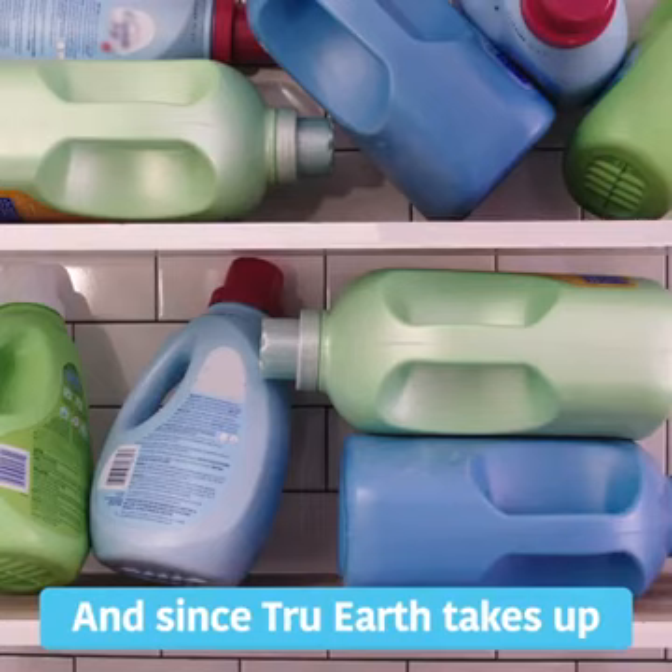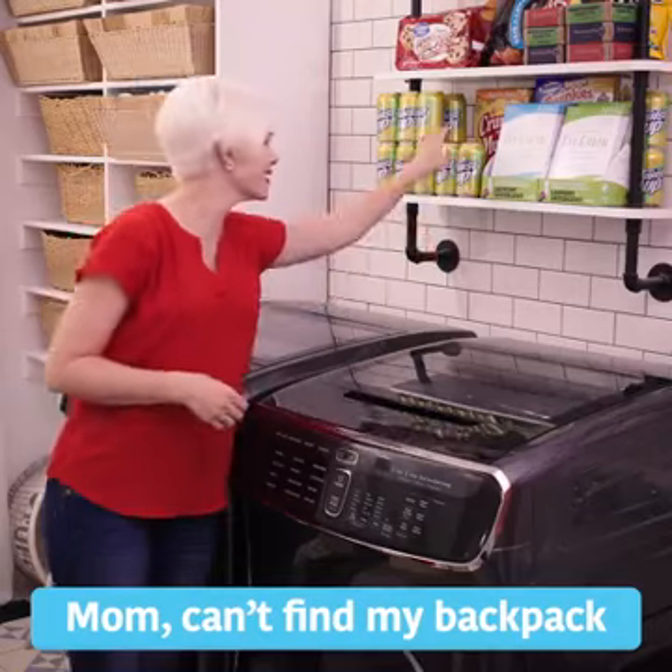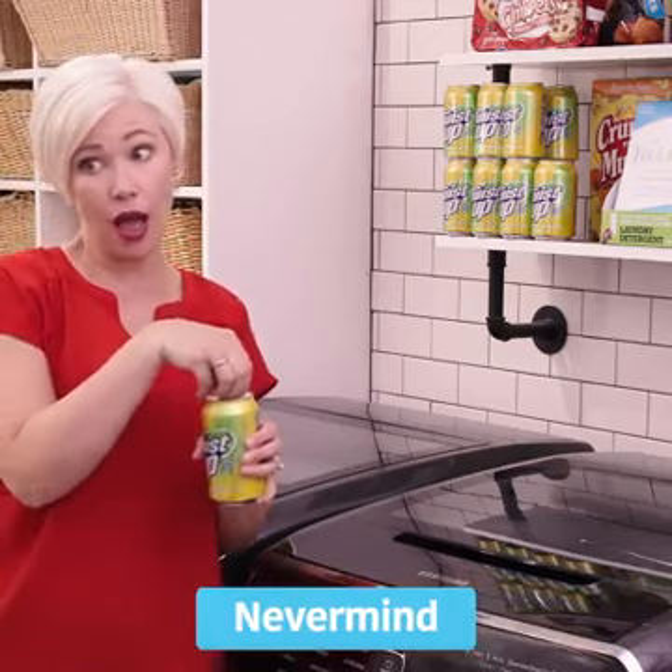And since True Earth takes up a fraction of the space, you can use your shelves for more important things. Can't find my backpack. It's genius. Mommy's doing laundry — do you want to come help? Never mind. Bye.